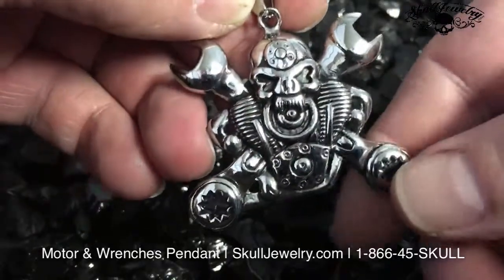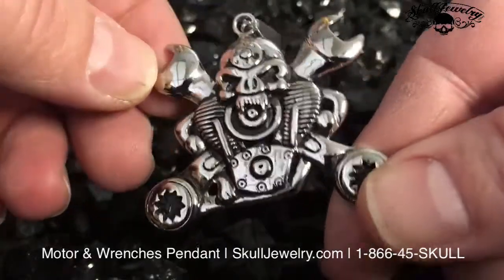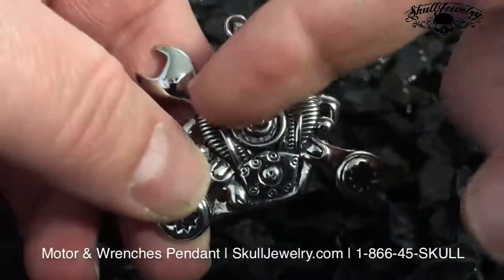Hey folks, SkullJewelry.com here. Introducing the brand new pendant called Working Man, named after a popular Rush song. It has the skull look to it, the engine, the wrenches.